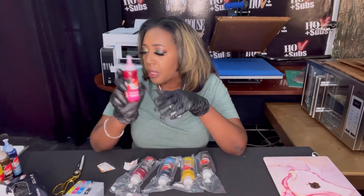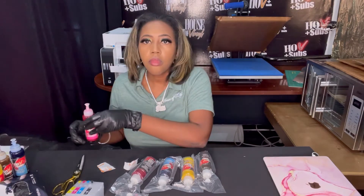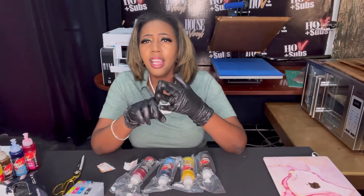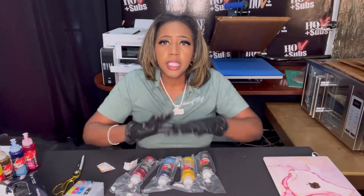We have our HOV Plus Up ink. It comes with four colors: yellow, black, cyan, and magenta. Our ink is amazing. My name is True — I don't stand behind crummy products. I've taken a lot of time and energy and effort to come up with this great product. I've tested so many different vendors and manufacturers, and this is the best I've come up with. I'd like to share it with you guys.